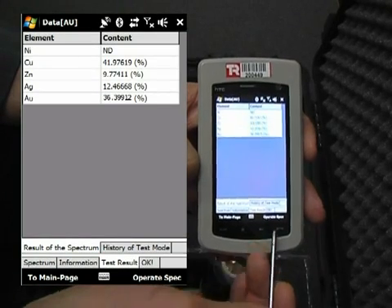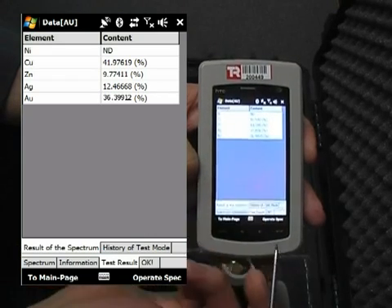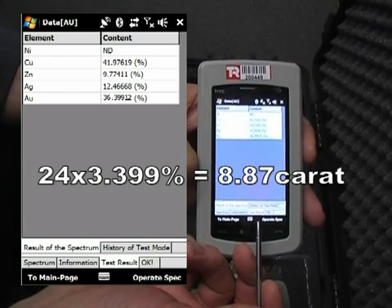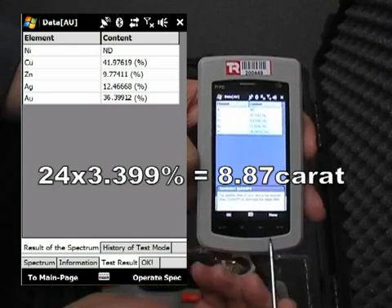The results are now displayed: AU 36.399%. We multiply this number by 24 to get the carat rating of that particular gold sample.